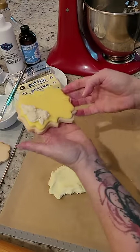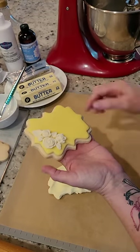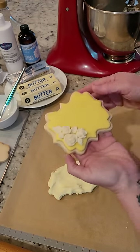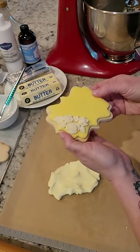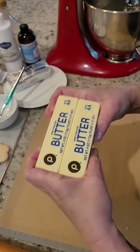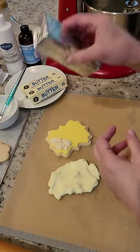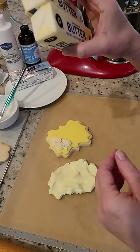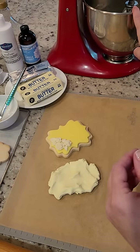In today's video I wanted to show you how to make and work with rolled buttercream icing. The recipe couldn't be simpler, it's very easy to work with, very versatile, and lots of fun. So let's get started. First you're gonna need two sticks, which is one cup of unsalted room-temperature soft butter. You can use shortening or a combination of the two, but for this purpose I am using just butter.